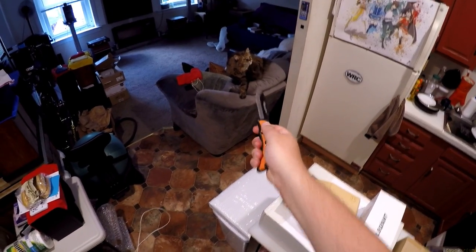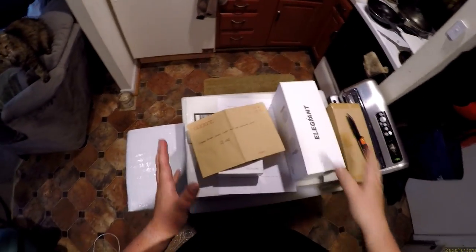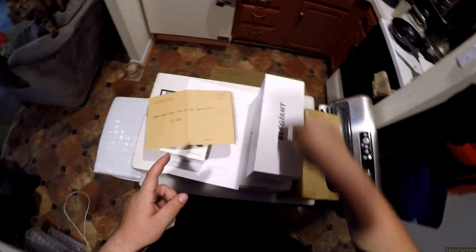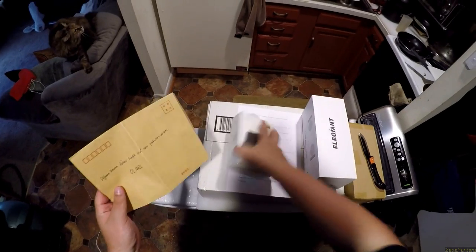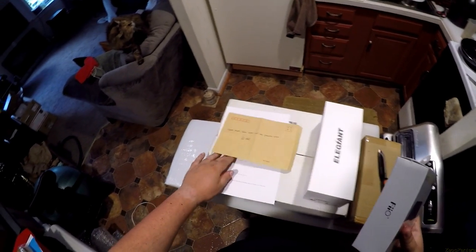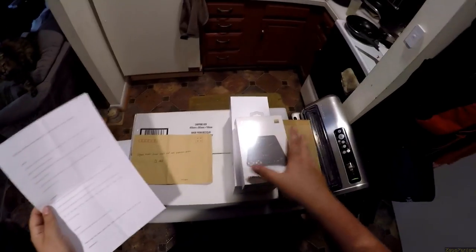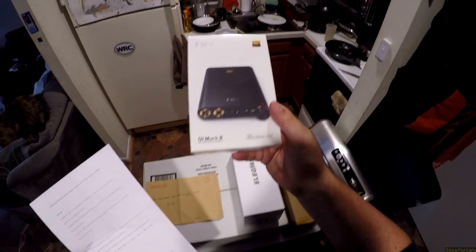Stop ruining the unboxings - look at her, scratching herself, she's adorable. A couple of random items today. We'll do the Elegant with the lightning bolt next. First, FiiO sent me this and they had a little letter inside saying the differences between the review sample and the mass production version. It's a very Chinese envelope. Basically this is the new Q1 Mark II.